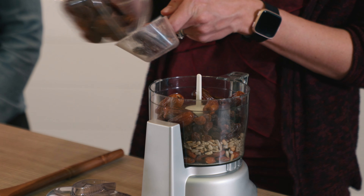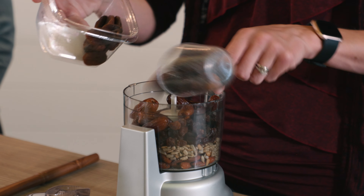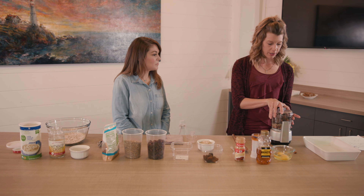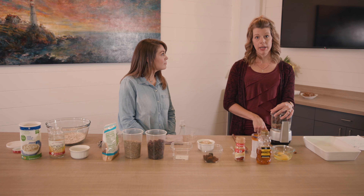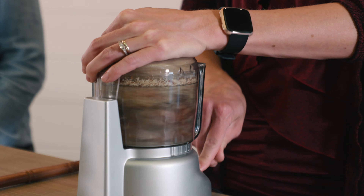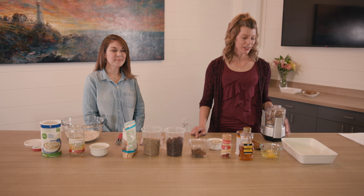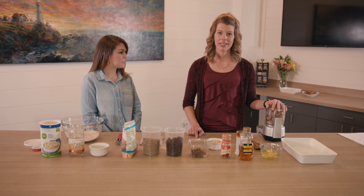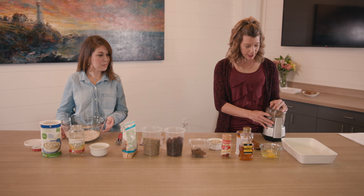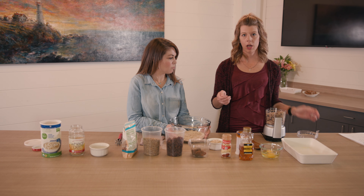And then we're going to add a half a cup of apricots. So I'm going to just lightly chop this in the food processor. This is where you really have the control over how finely you want to chop this up or if you want to make it more chunky — it's really up to your own personal preference. Once you get this chopped up to the desired consistency, we're going to add it back to the bowl with the other ingredients. If you don't have a food processor, you can definitely just chop these up by hand, or use a Vitamix or Ninja blender.